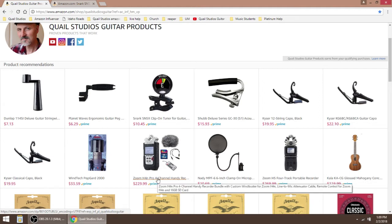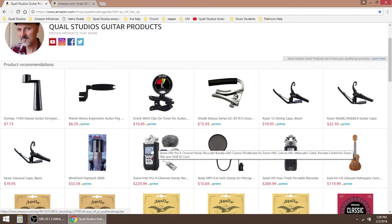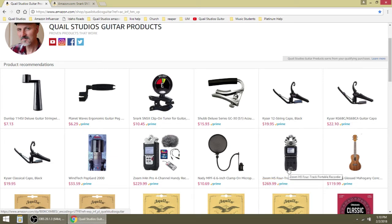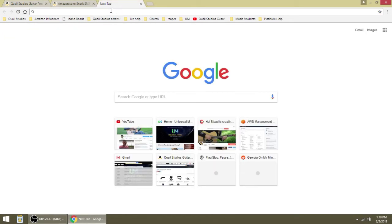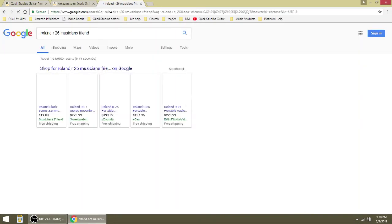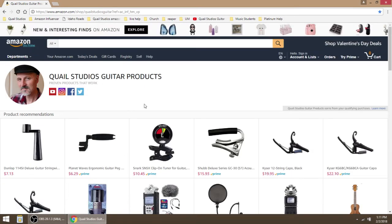Here is a Zoom H4n Pro 4-channel digital recorder. I put two on here — the Zoom H5 and the Zoom H4. The H5 has this little dead cat that you put over the microphones for when it's windy, and you get the remote control, SD card, and all the other things. It's a little bit more upgraded — a great digital recorder. I would probably get this today if I didn't already have something else, which is a Roland R26. If you look for a Roland R26, here's one for 400 bucks.